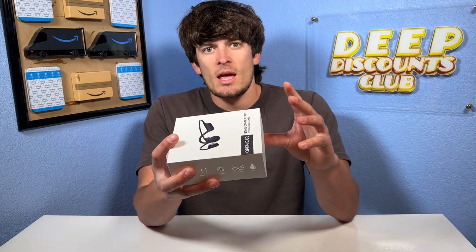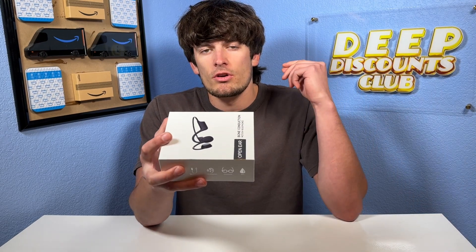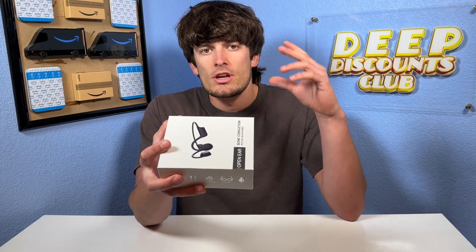Hey everyone, what's going on? Eli here from Beep Discounts Club. Today I'm bringing you a look at these open ear bone conduction headphones. These are great for doing any type of physical activity outdoors, and they're nice because they don't actually go in your ear — they go around your ear.